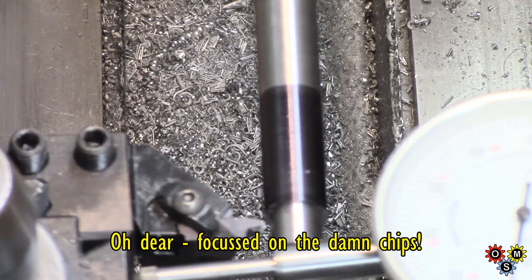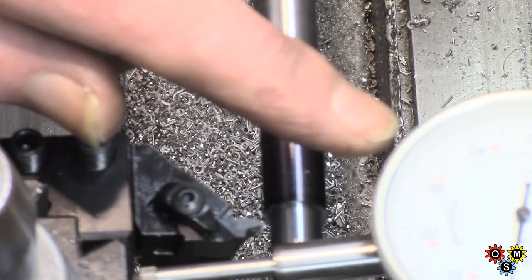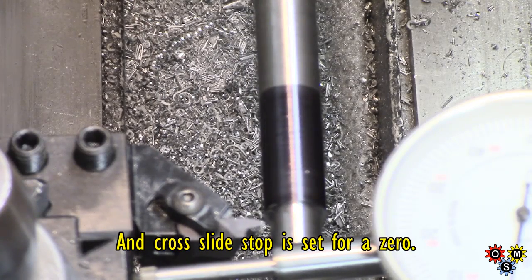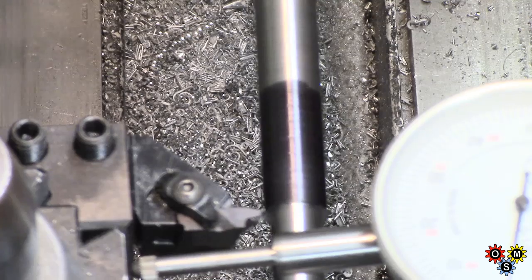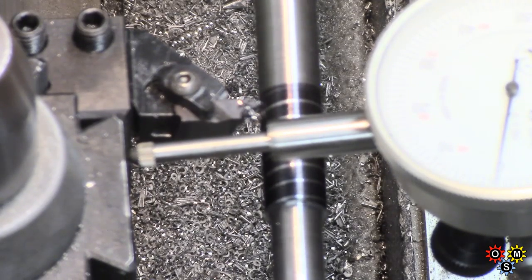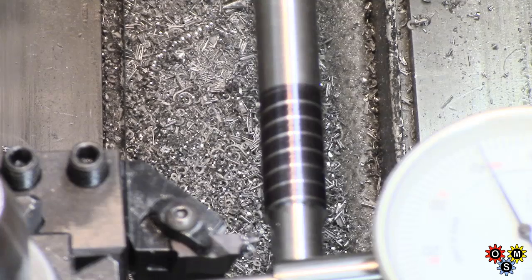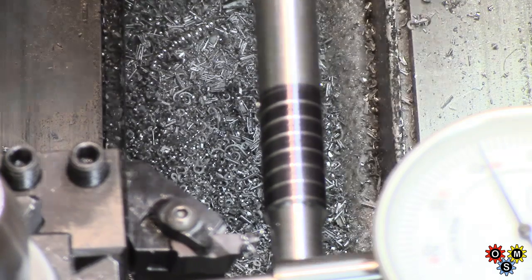I'm just going to check here to see if we get the right pitch because we're going to take 6 TPI twice. The dial gauge here is going to be bright and in the way, I'm afraid — can't really do much about that, it's working on the back of the tool post. So I'm just going to take a pass using the spindle handle and see what we get. Which should be 6. Yep, we're good to go on that.